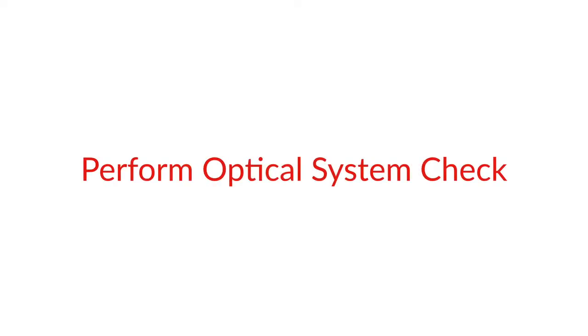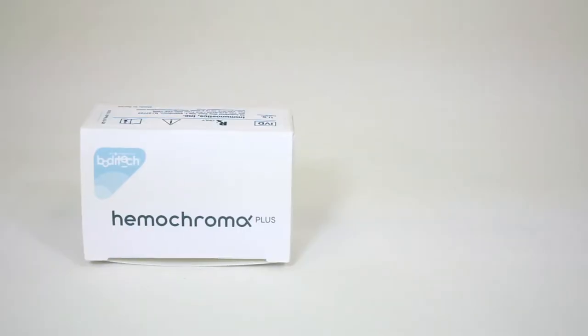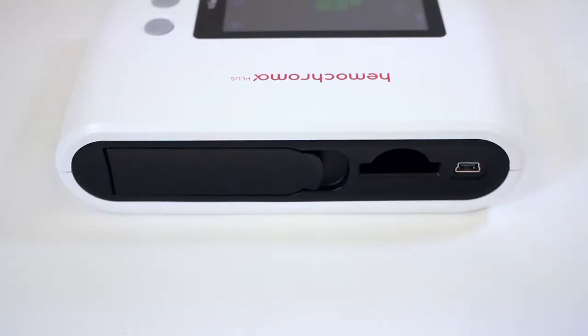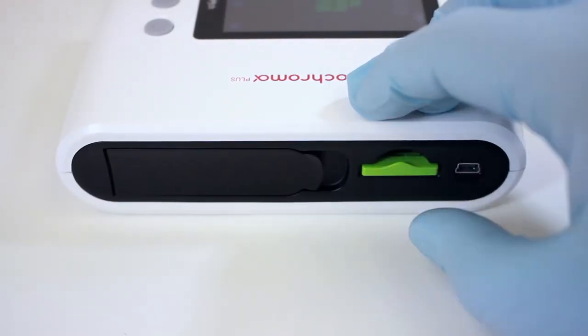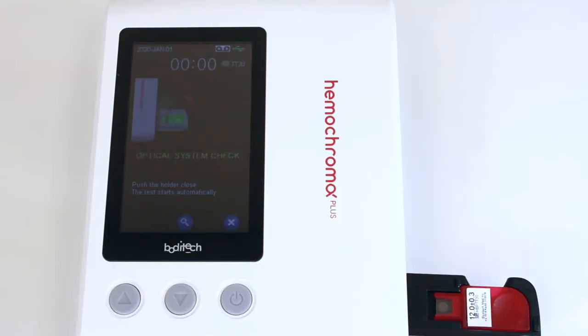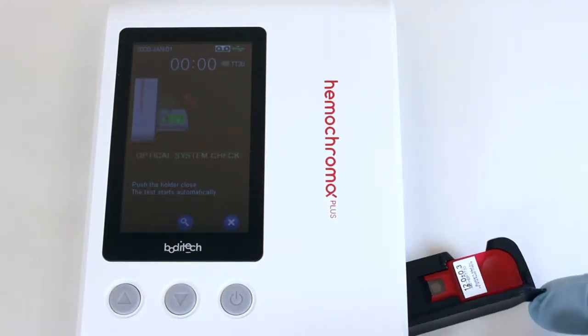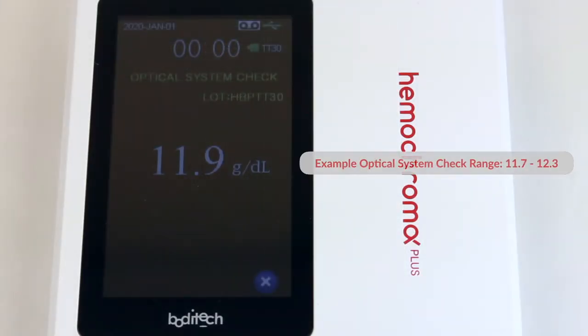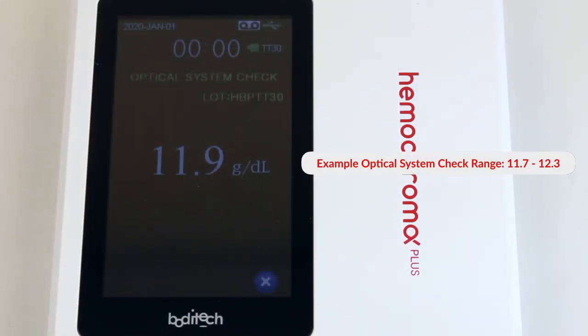Perform Optical System Check. Remove the Optical System Check ID chip and Optical System Check Microcubit from the box. Insert the Optical System Check ID chip and then place the Optical System Check Microcubit into the holder. Push the holder closed and read the result in 3 seconds. Compare the result with that stated on the box label.